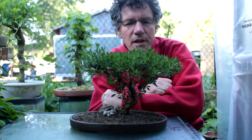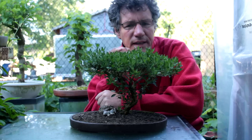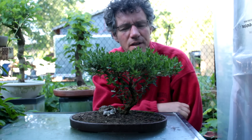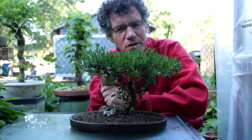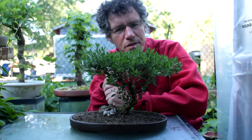Hello everyone, Nigel Saunders here of KW Bonsai. Today we're going to be working on our Acacia style Sarissa tree. We're styling this tree to look like an African Acacia tree with the rounded top. The tree needs some work today and I'll show you what my major concern is on it.